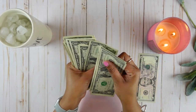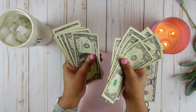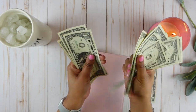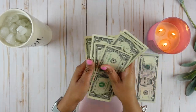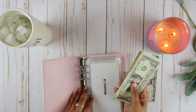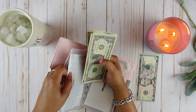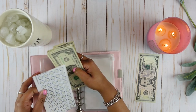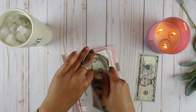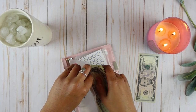Counting: one, two, three, four, five, six, seven, eight, nine, ten, eleven, twelve, thirteen, fourteen, fifteen, sixteen, seventeen, eighteen. So we're going to add eighteen dollars to our one dollar challenge envelope. I am so happy that I am able to add money to this envelope since I wasn't able to participate in any other savings challenges this month.